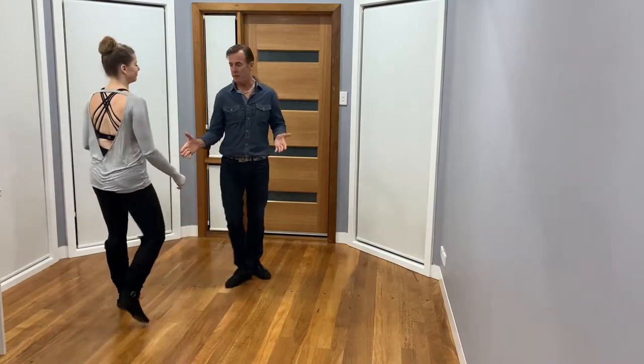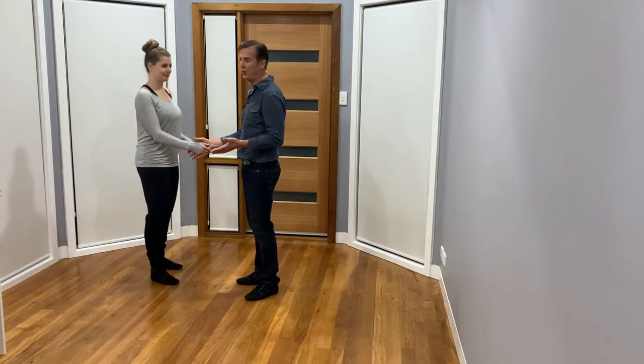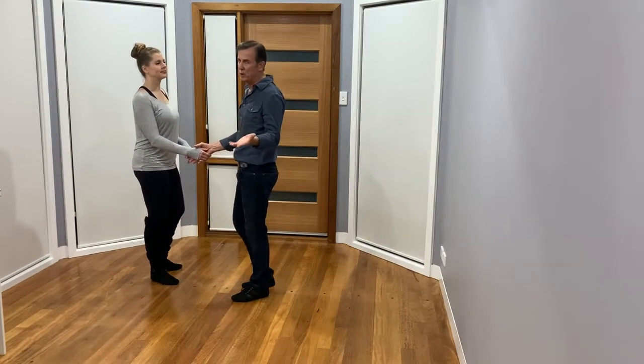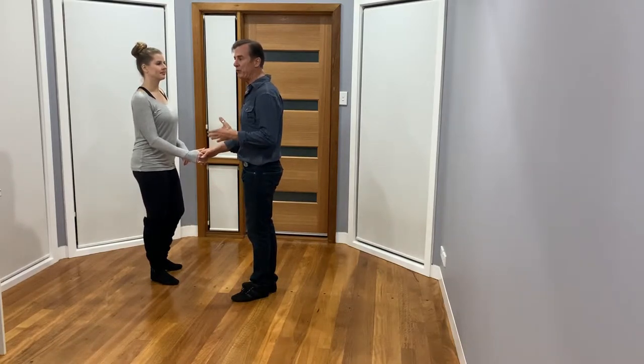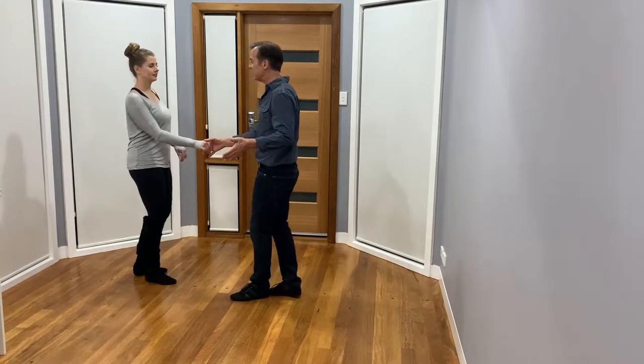We're going to start our whip with the right-to-right hand hold going to hammerlock. That hammerlock releases pretty quick but looks good anyway. We're going to start with an anchor first, so triple rhythm, five and six.